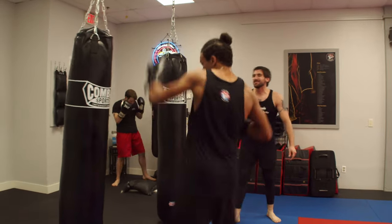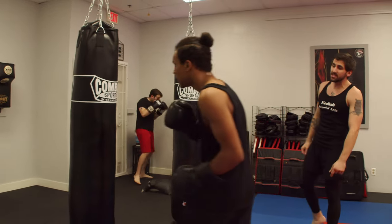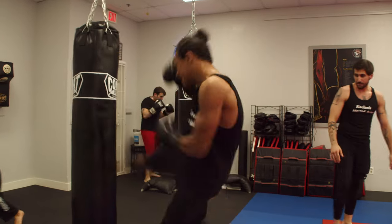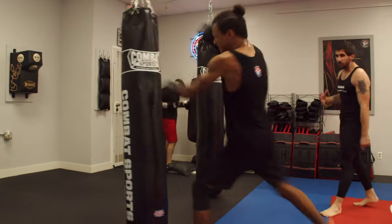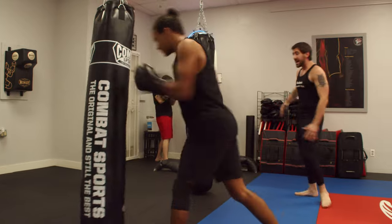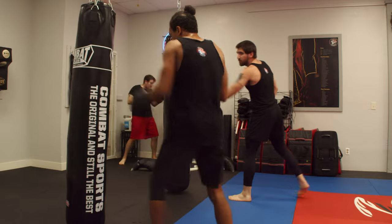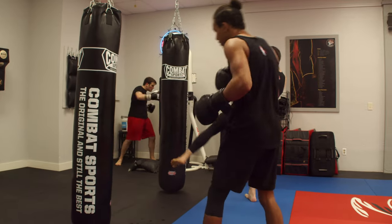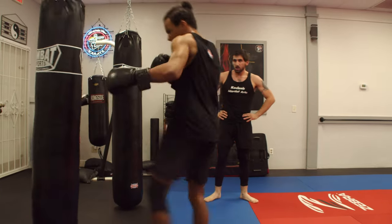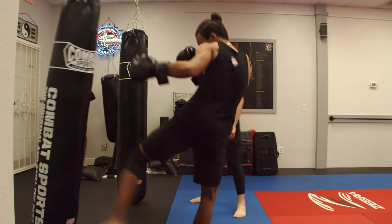Now we're gonna be working on our long bag drills. The combinations for this month: number one, a jab into a roundhouse kick — I want us really working on our leg wrapping kicks. See how Kendrick is keeping his right hand up like it's a rope, so he's not letting his hand drop as he's throwing that kick. The second one, we're gonna find a little bit more distance — throwing a cross into a pendulum inside leg kick. Right to the leg, right over the knee. Still keeping that front hand up.